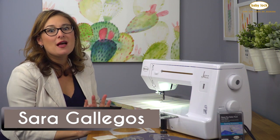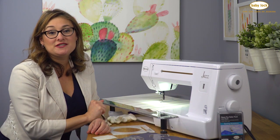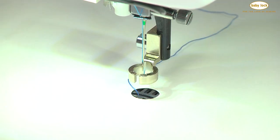Hi, I'm Sarah and I absolutely love the quilting space on the Baby Lock Jazz. Combine that with an extension table and I have the perfect place for working with the brand new open-toe ruler foot.